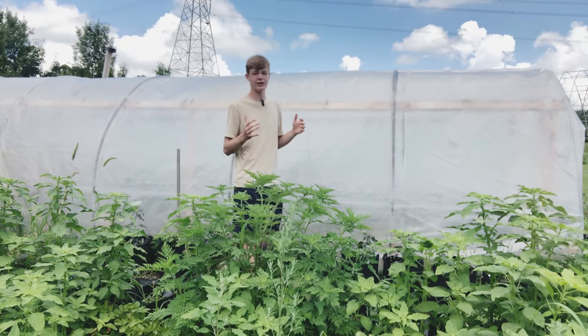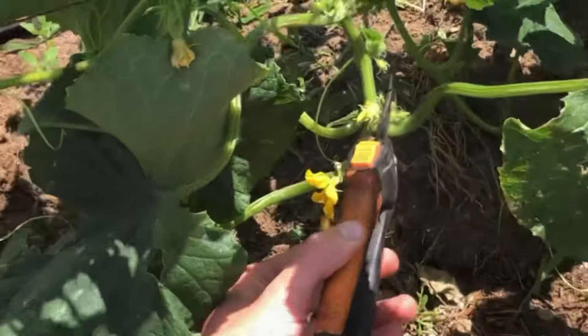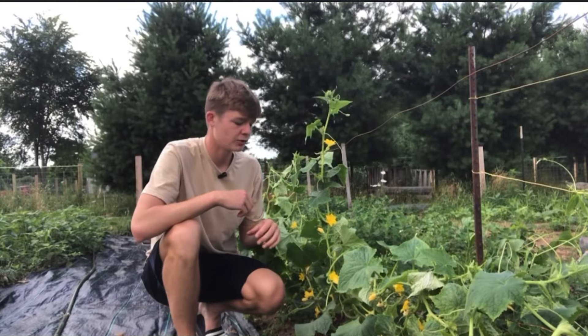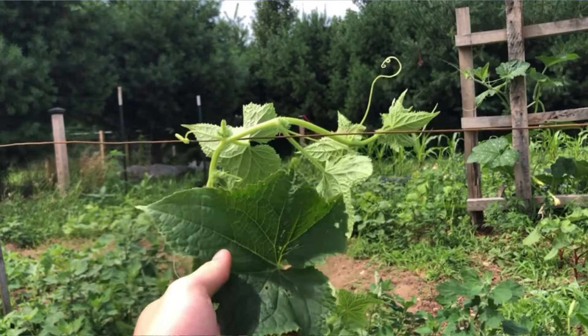In today's video, we're going to be talking about mid-season cucumber care. We're going to be going over some pruning, trellising, and some other things that you should be doing with your cucumber plants right now, as well as a couple different stages of growth to show you exactly what you should be doing all the way up to harvest.